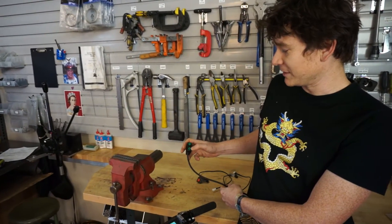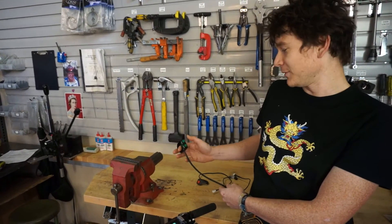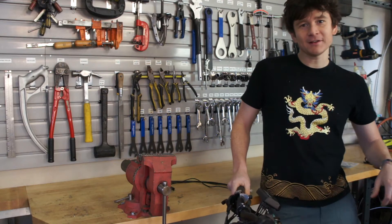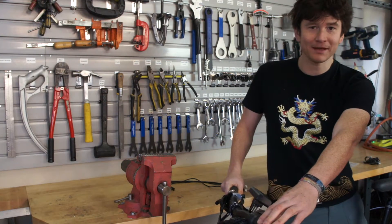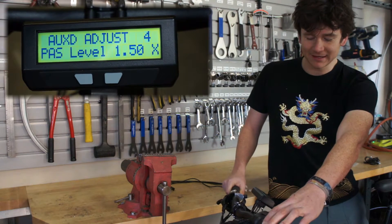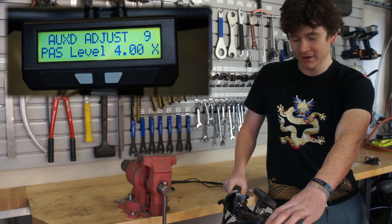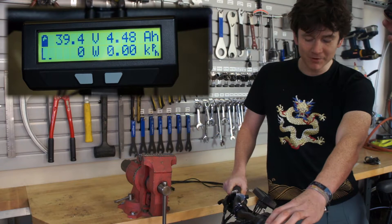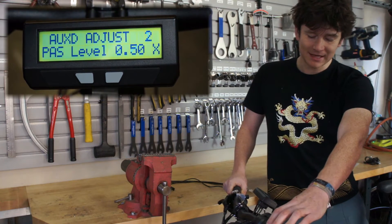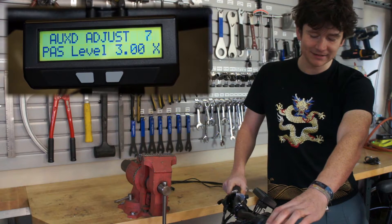You can set this up so that you have ten different levels, three levels, two levels, or twenty levels depending on your preference. At the moment I've configured the digital buttons to set up my pedal assist level. You can see if I press the button I'm increasing from zero to four the multiplication factor that the motor has amplifying my pedal torque, and it just goes up and down in nine discrete steps.